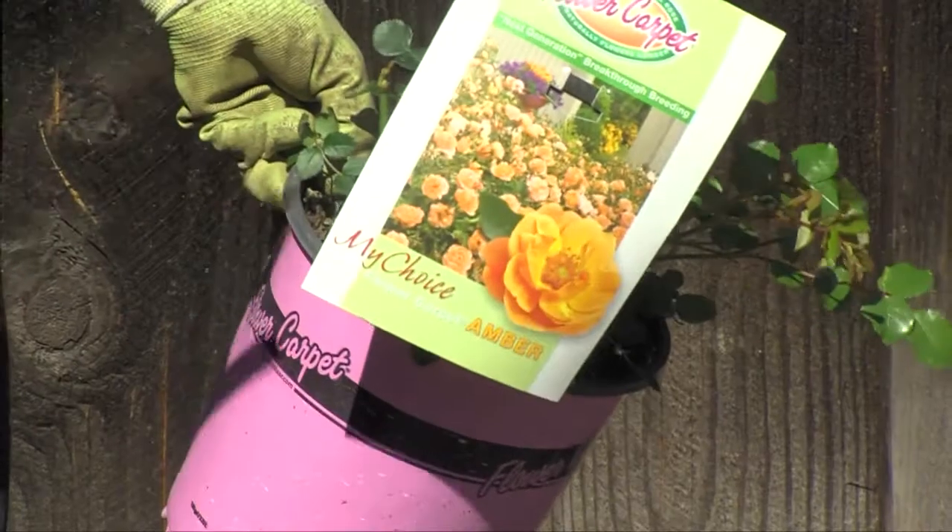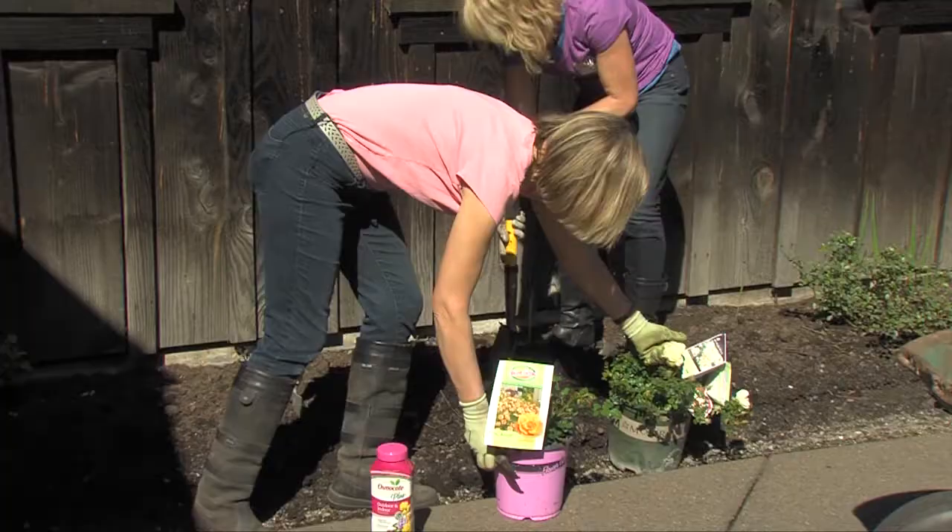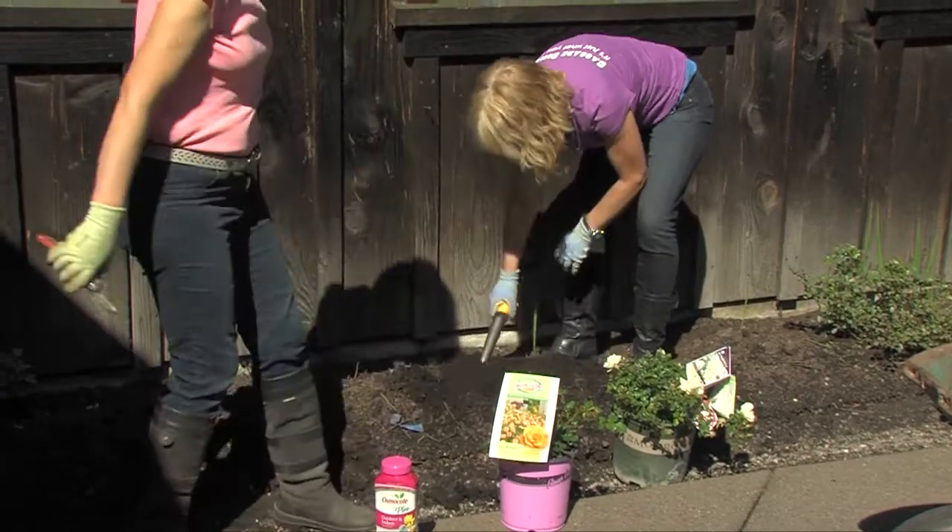The answer is the flower carpet roses. These have been around for 25 years — it's their big anniversary year. They'll be covered with flowers this summer.